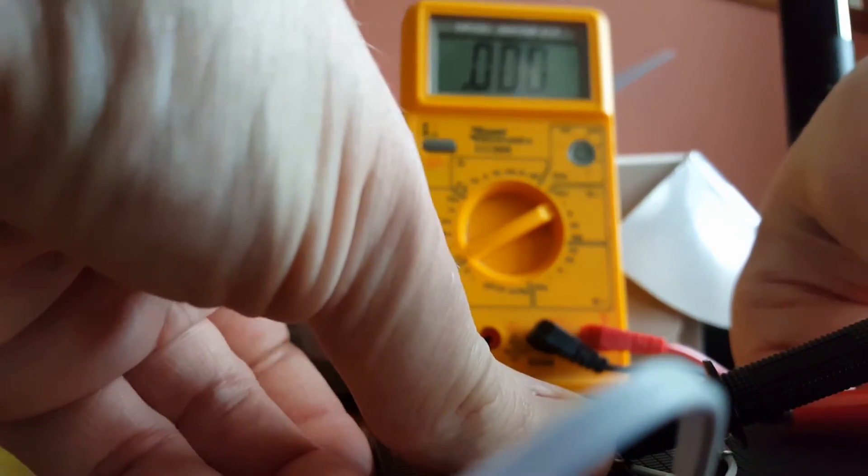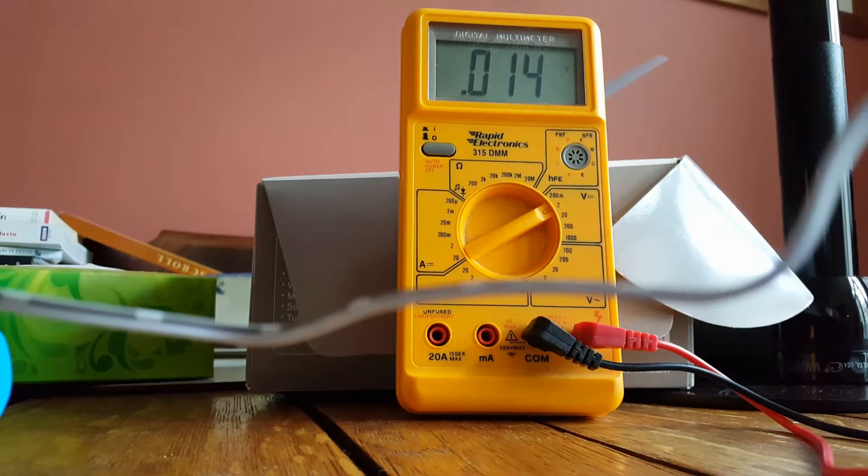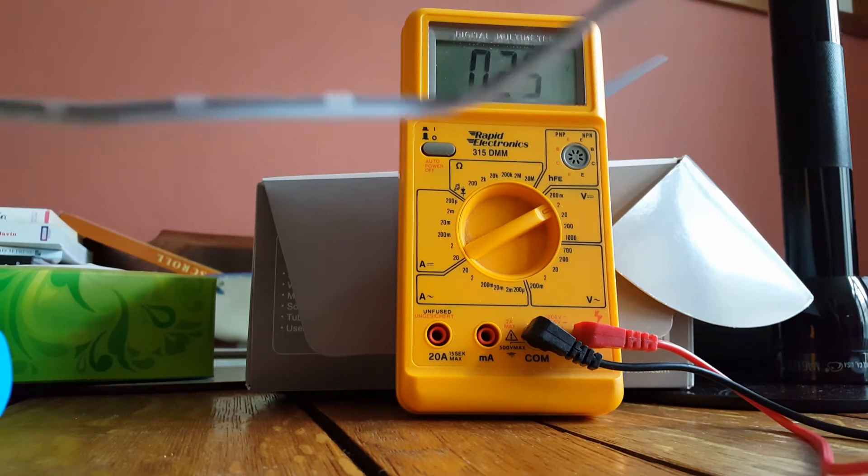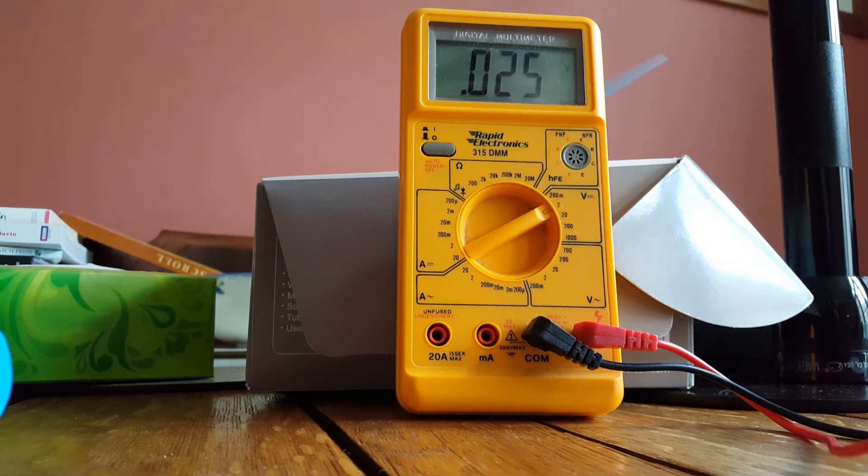And if I turn it back down towards the table, you can see you get zero. Back towards the window, you get up to 0.225 of a volt. So it is producing some electricity, just very, very little.